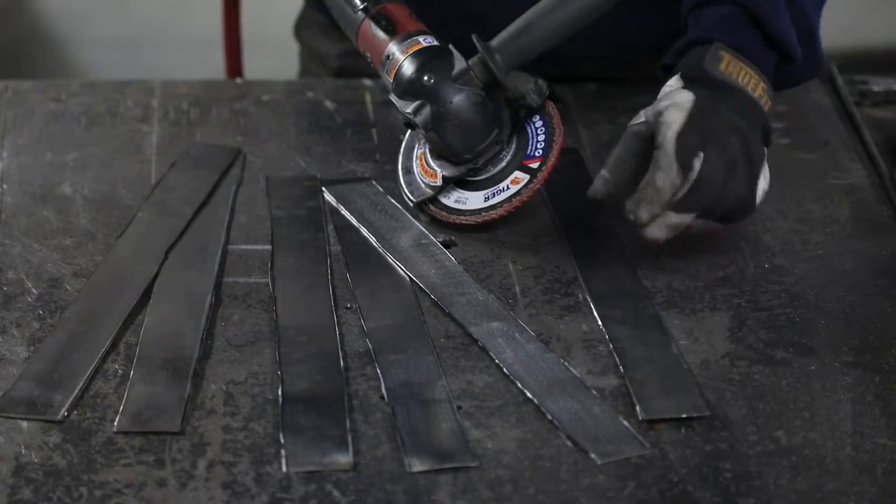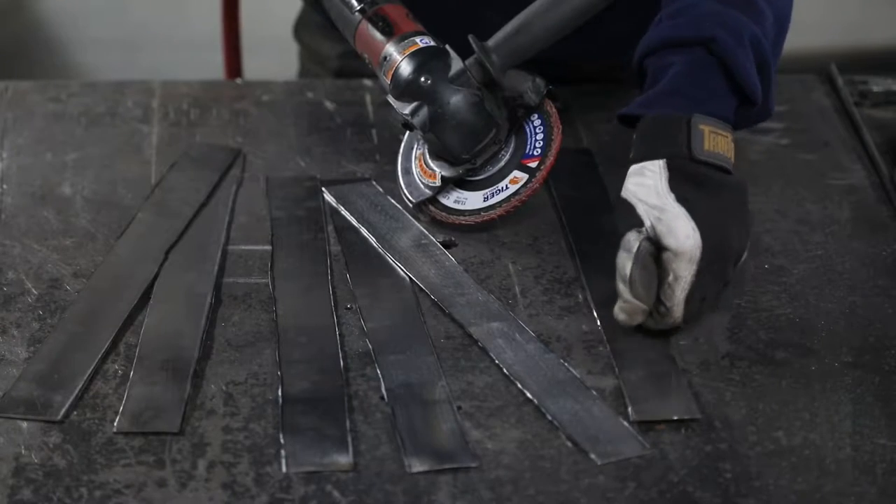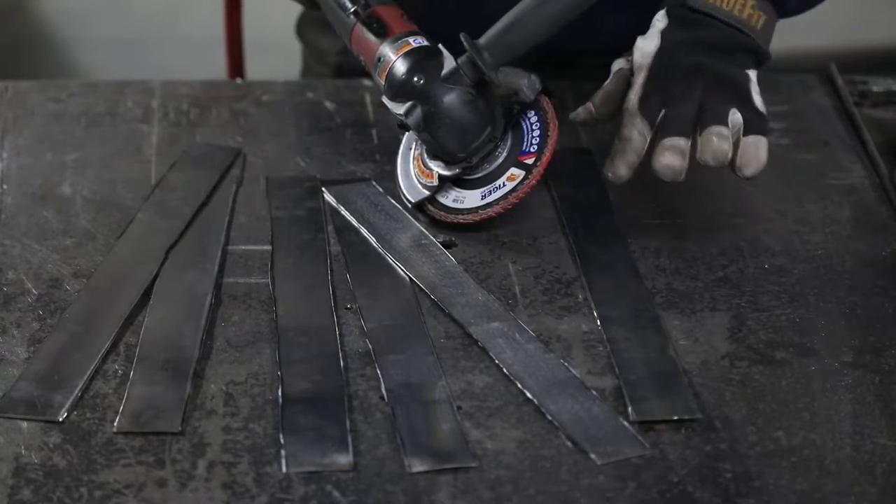The edges should be soft to the touch — you should be able to run your hand over them without getting caught. Be very careful doing this.